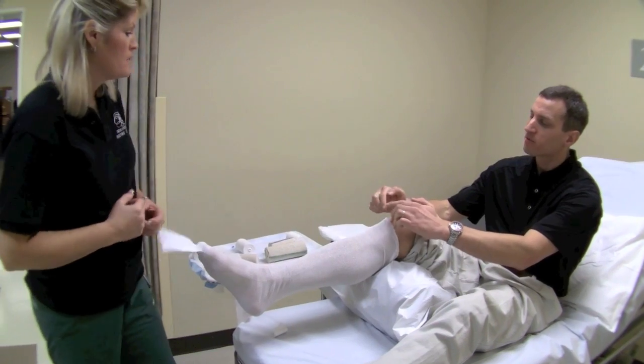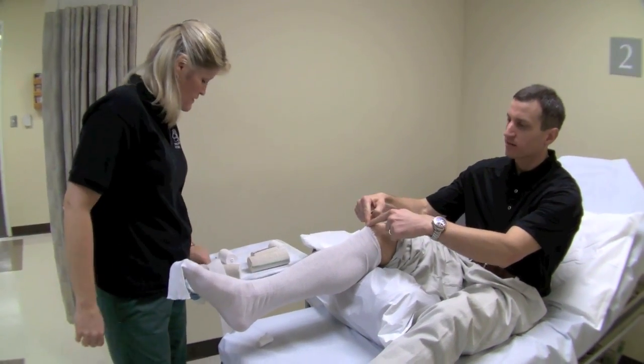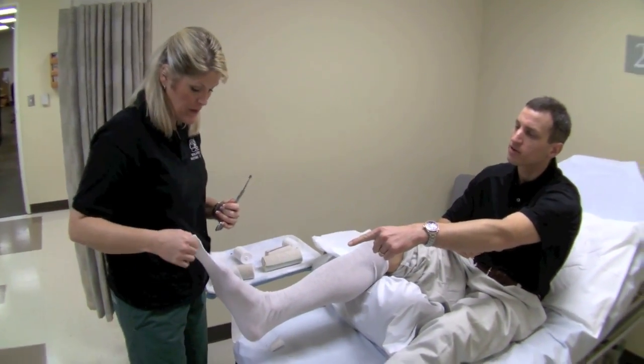The stockinette is going up right to the bottom of the patella, and then well past the tip of the toe.